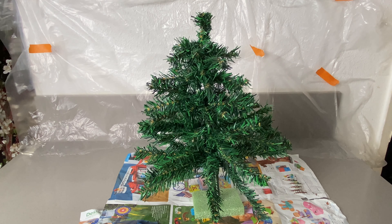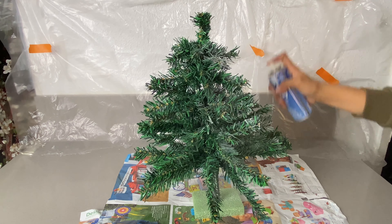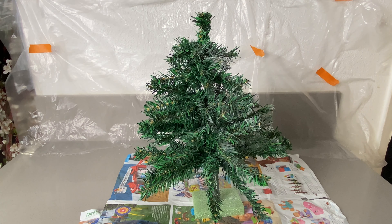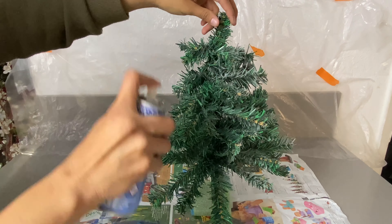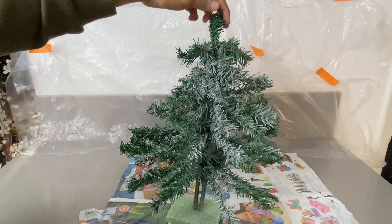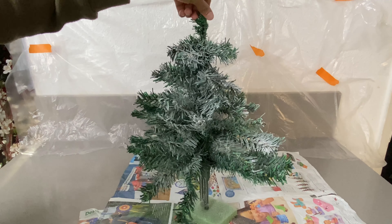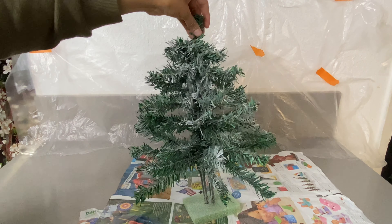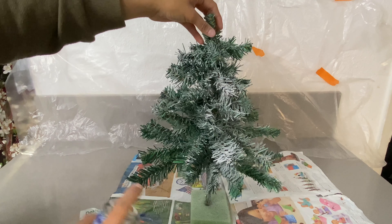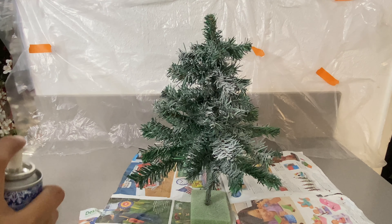We're going to shake the can a little and then spray very lightly. We do want some green in there so we'll just be spraying it a little bit. This is again to your liking, but remember to leave some green in there. When you're pressing the spray, do not press it too hard because it will shoot out very hard and too much all at once — just hold it a little bit and press it down lightly.